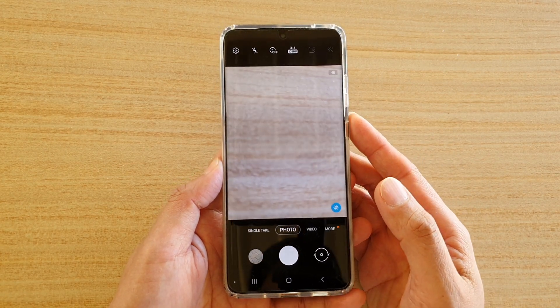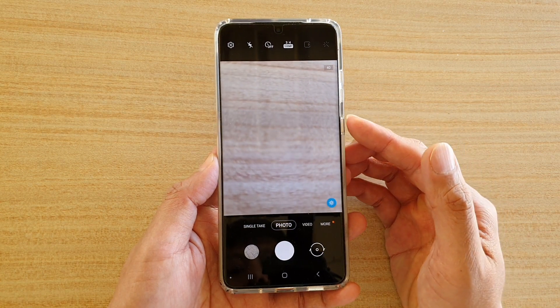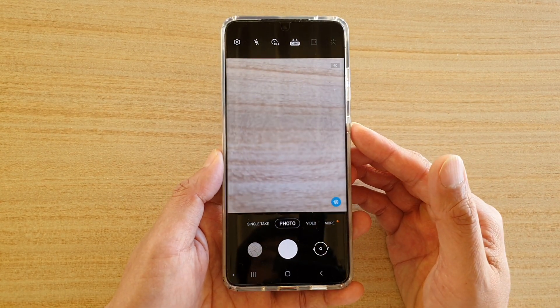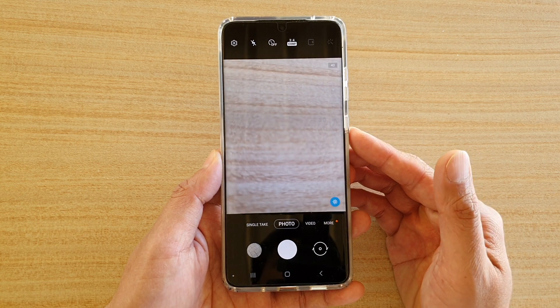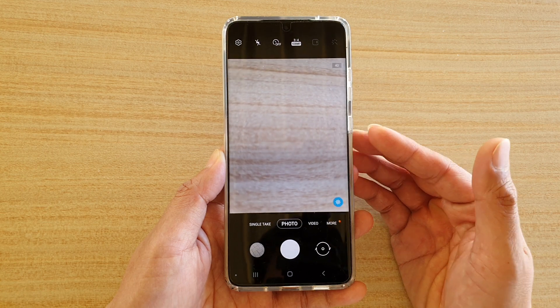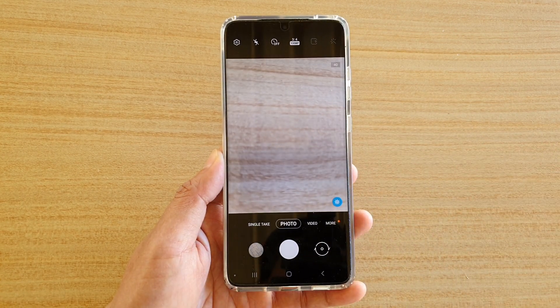Hi, in this video I'm going to show you how you can set up a Bixby routine to automatically turn off the camera shutter sound on the Samsung Galaxy S20, S20 Plus, or the S20 Ultra. First I'm going to show you how you can create the routine, and at the end of the video I'm going to explain to you why we are creating this Bixby routine.